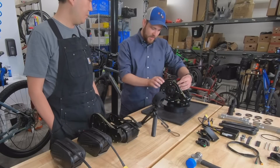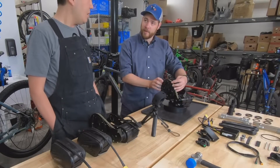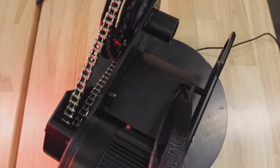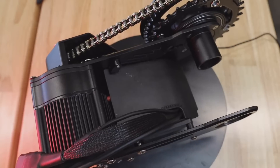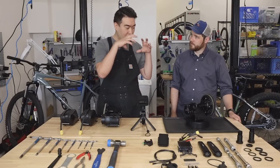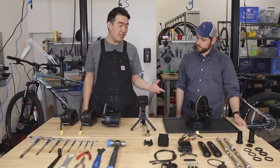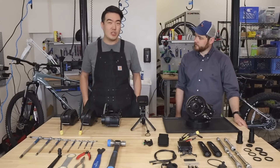They've also done something with the chain rings. Because the motor housing is further forward and the gear reduction is on the outside, you actually get an excellent chain line from having the bicycle chain ring up closer to the frame — more of a true chain line. And that's a 104 BCD, so it's adaptable to whatever size you're looking for, however much torque or speed you're after.